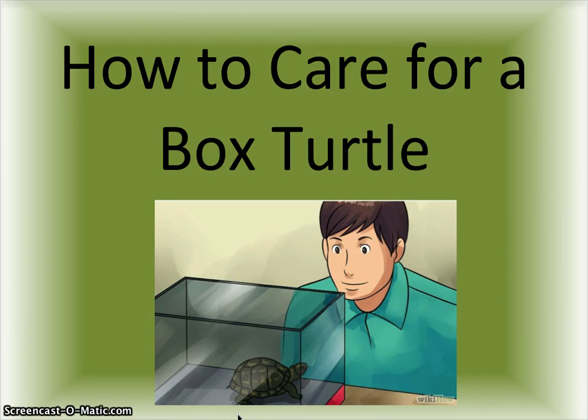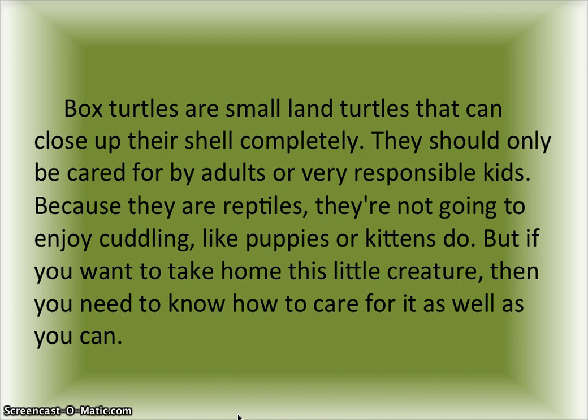How to care for a box turtle. Box turtles are small land turtles that can close up their shell completely. They should only be cared for by adults or very responsible kids because they are reptiles — they're not going to enjoy cuddling like puppies or kittens do. But if you want to take home this little creature, you need to know how to care for it as well as you can.